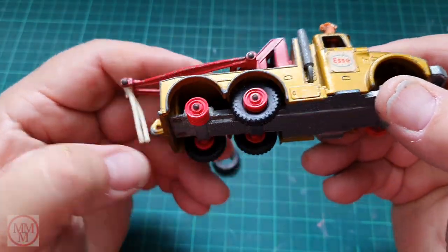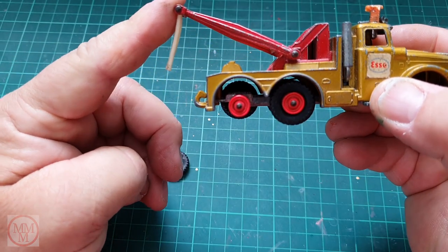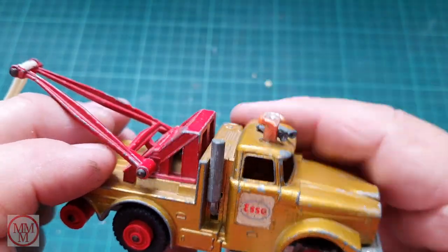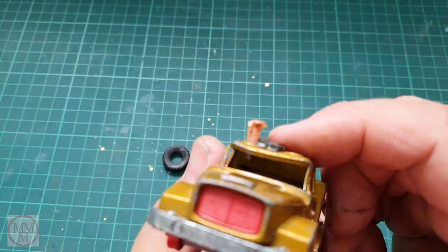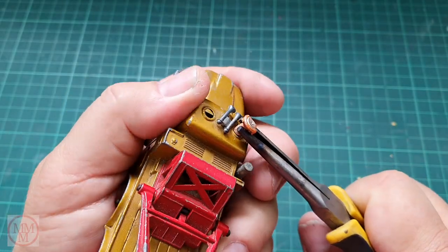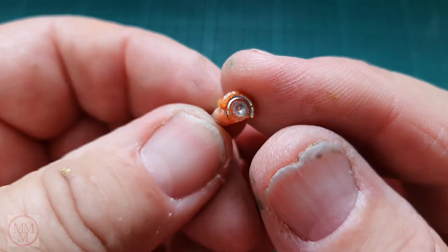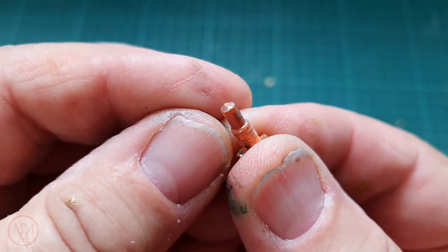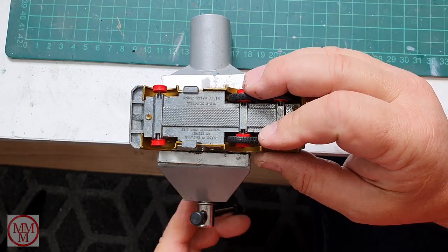This model has your standard Matchbox King Size wheels and tires. Having a quick look at it, the tires are very loose — in fact one fell off when I was handling it. Underneath you can see it says 'Heavy Wreck Truck.' That rear swinging arm — the jib — should sit up on a spring-loaded platform but the spring's not working too well. The air horns have been crushed, as has the roof, and this orange thing has been plunged into the hole there, maybe to represent an amber beacon.